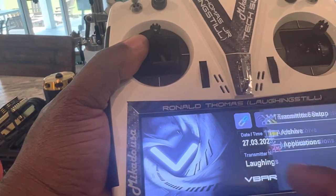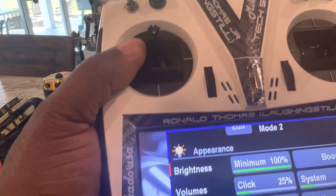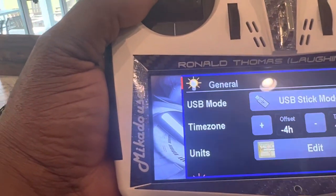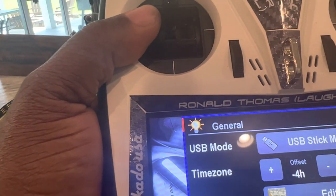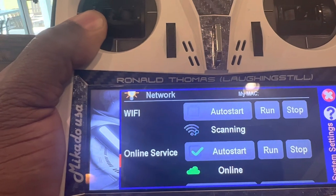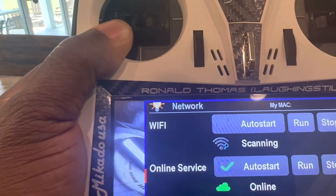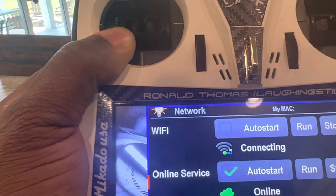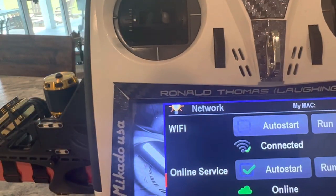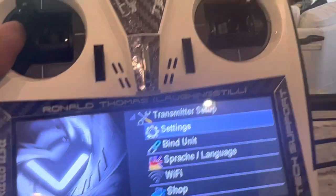The radio is powered up and ready. First thing I need to do is get it connected to Wi-Fi. I normally leave Wi-Fi completely off unless I'm doing an update or actually need it — it prevents unnecessary battery drain and prevents any unwanted updates or failed updates from a broken signal. Go to transmitter settings, go down to Wi-Fi, hit Run. It initializes, you'll see the Wi-Fi signal icon go from the little search icon to yellow, then green — connected. The online service is always on when connected.